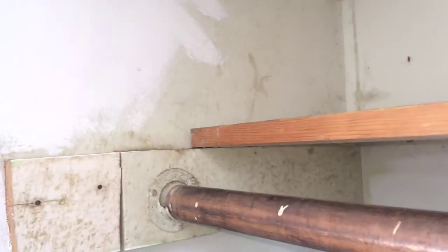So they slapped some Kilz paint primer over the top of it and as we pan up the corner of this wall here we'll see an area where they actually just got lazy and did not finish painting, so you can see the original paint color and you can see the mold growth growing right on the old paint.